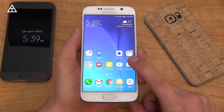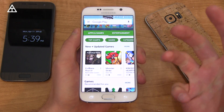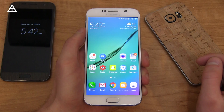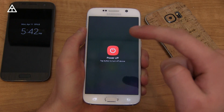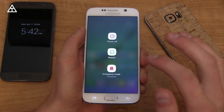Android 6.0 brings better integration with the fingerprint scanner where you can make purchases of certain apps and things from the Play Store just using your fingerprint as opposed to typing in a password. Pressing and holding the power button reveals an updated look to the power menu where you press the icon and have to tap it again to activate either power off or restart.